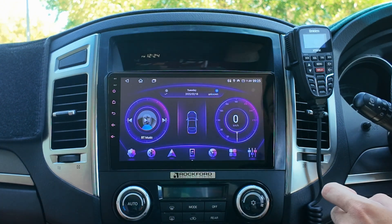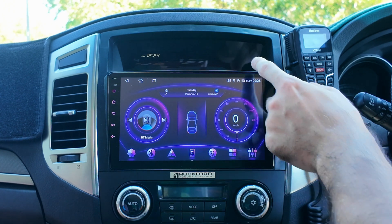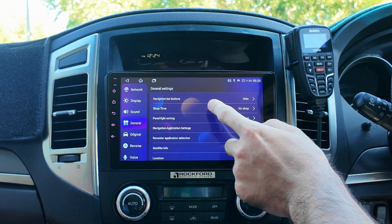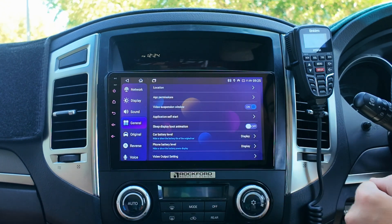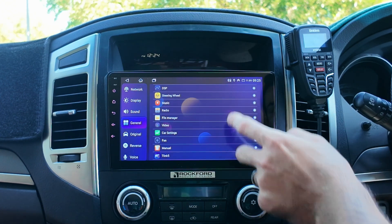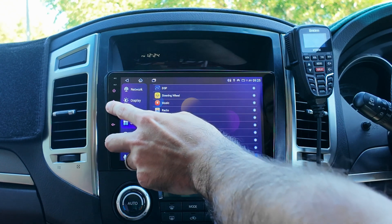The other thing I want to show you is if you want to automatically start it every single time you get into the car and you want it to pop up, you can do that as well. What you want to do is go back into your settings, go to General, then scroll down to Application Self-Start. Click on that and set it to T-Link or any other app that you want to start up automatically. So that's now set.